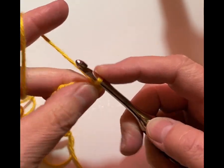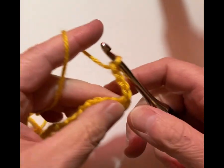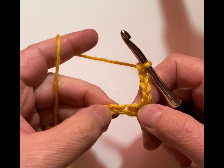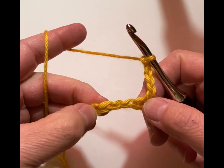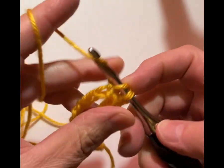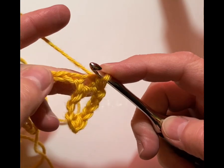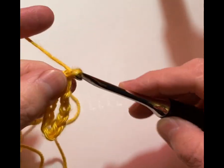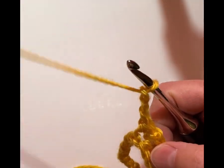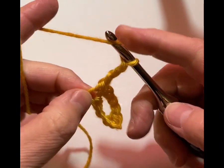Then we're going to chain 4 — 1, 2, 3, 4. And then we're going to skip 3 chains. In the fourth chain we're going to single crochet, and then right back in that same space we're going to chain 3 — 1, 2, 3. That chain 3 counts as a double crochet.